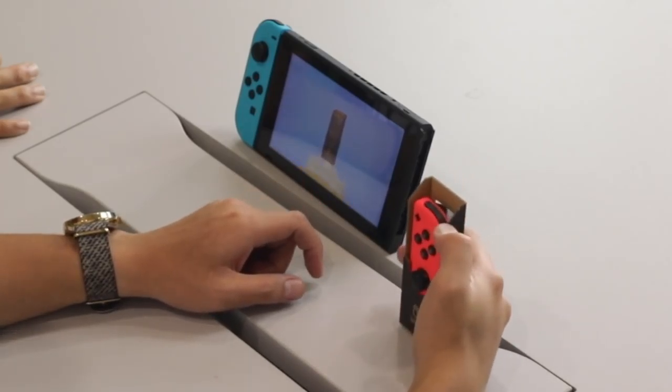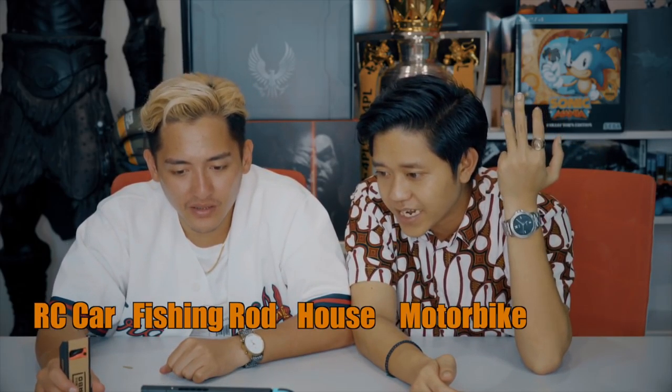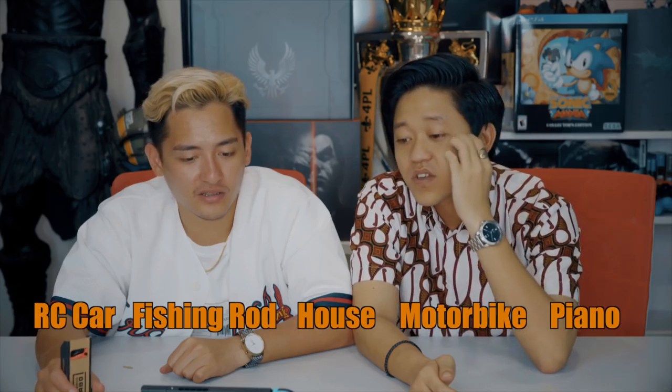It can fly! Mind you, these are for kids six years and above. So we have five options: RC car, fishing rod, a house, motorbike, and piano. Let's go with the first one — let's try the RC car.